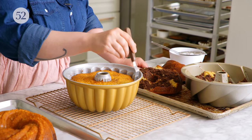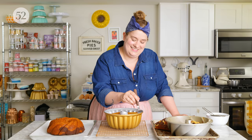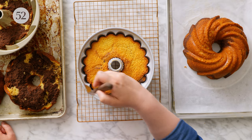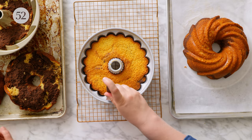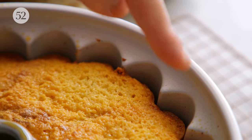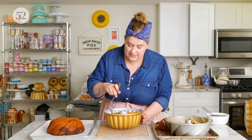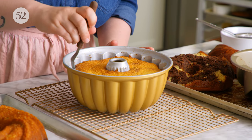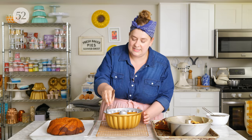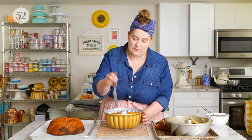To start, I'm going to take a small offset spatula and very gently go around the crevasses of the bundt cake between the cake and the pan, just trying to gently loosen it. One of the things I look for is that the cake is separated a tiny bit from the edge — it started to pull away a bit. This is a doneness indicator for most cakes when they pull away slightly from the pan. It's especially important with bundt cakes because that pulling away means it's constricted a tiny bit, which gives us the best chance of releasing it really nice and clean.